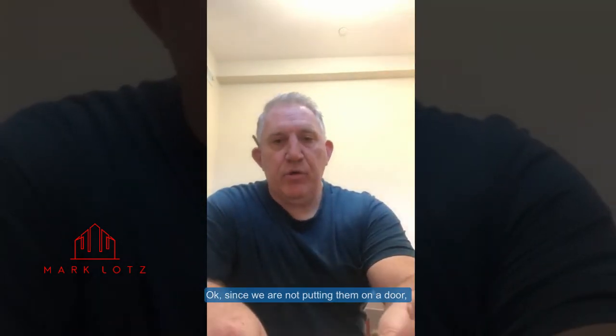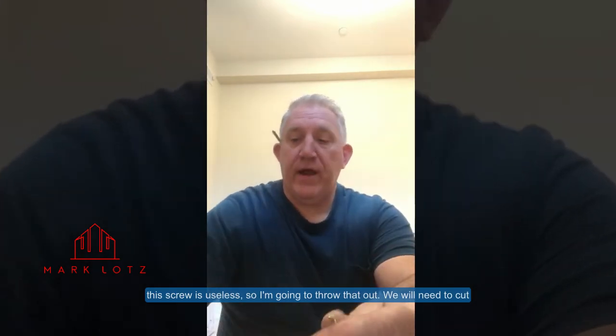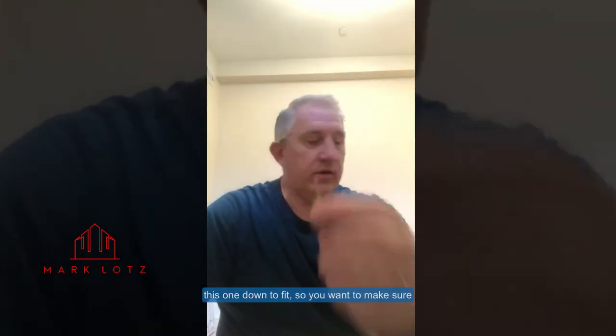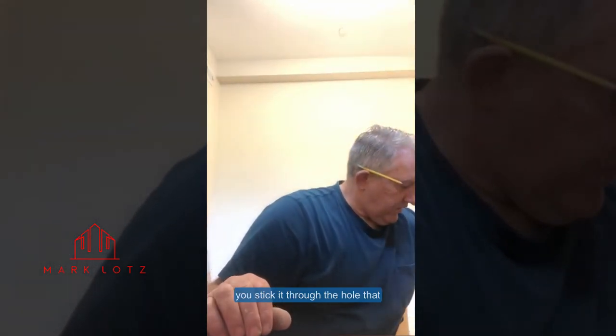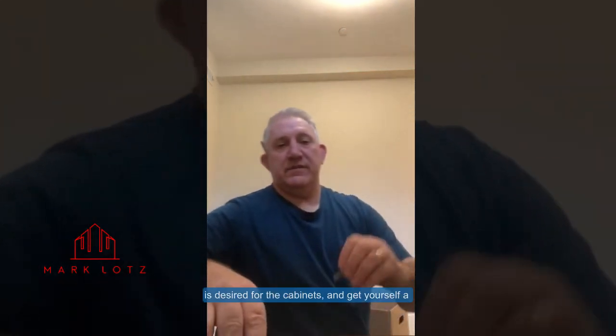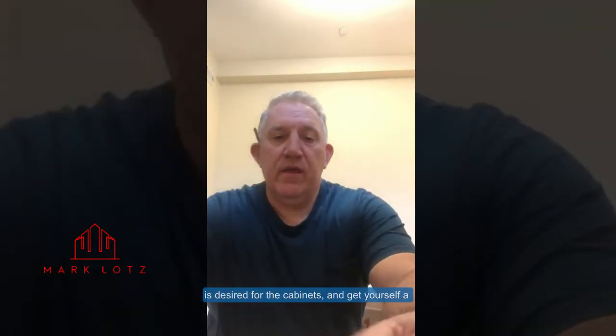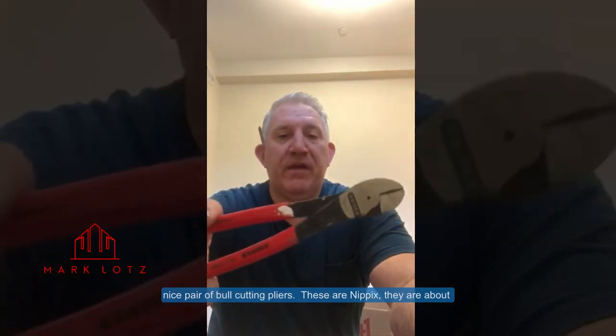Since we are not putting these on a door, this screw is useless so throw that out. We're going to need to cut this one down to fit, so you want to stick it through the hole desired for the cabinet and get yourself a nice pair of bolt cutting pliers.